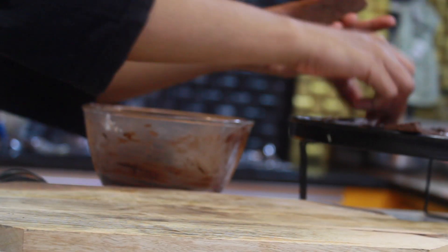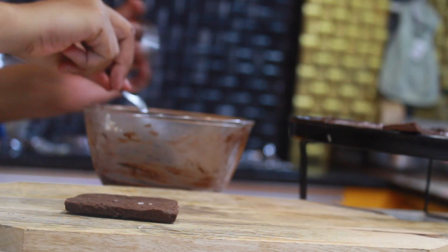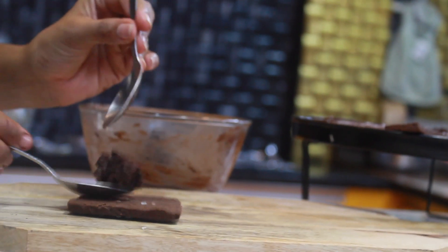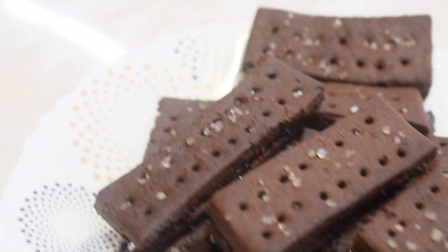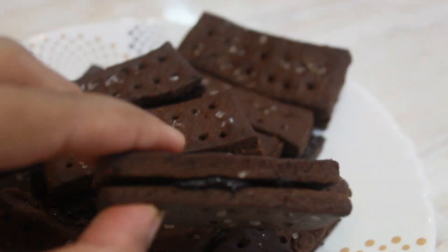Now take two pieces of biscuits and keep the cream in between them. Our bourbon biscuits are ready! As I told you before, this tastes better than what you get in the market — try it once at home and experience the difference yourself.